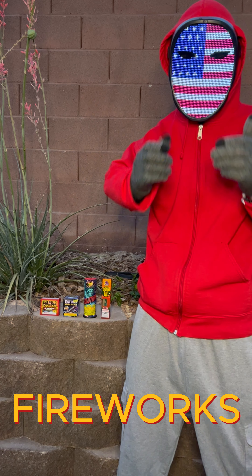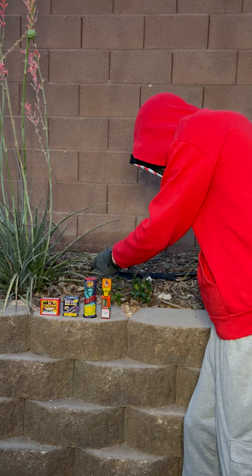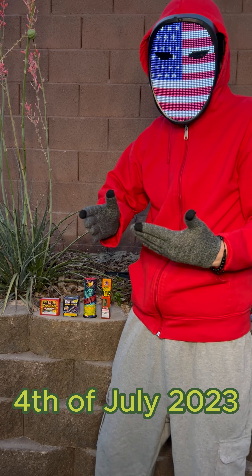How's it going everybody? Today we're going to do some fireworks for you, just a few. We have these four right here — one, two, three, four. We're just going to do them in preparation for the 4th of July.